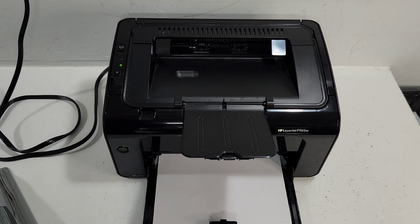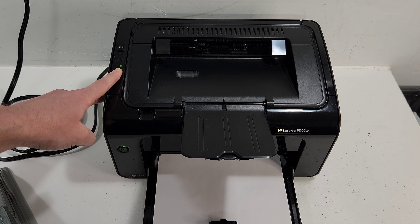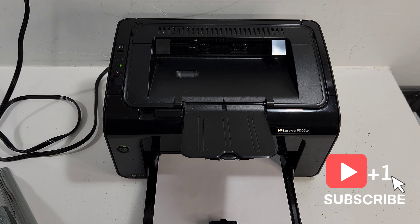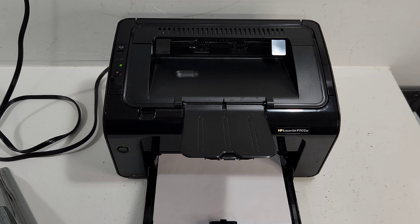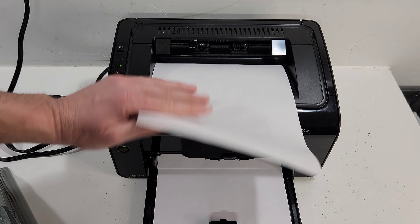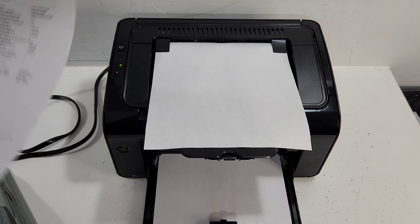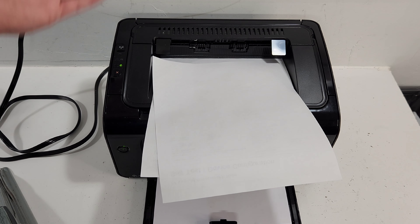Let's try to do a test print right now. I'm going to hold the X button for about 3 or 4 seconds until that go light starts flashing. It picks up the paper right away. Let's take a look at the test print — it's perfect. Very good work. Now let's flip the printer over, but first let's turn the printer off.